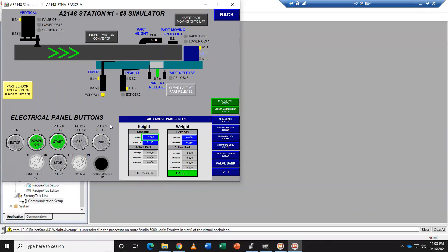Hi everyone, welcome to my PLC lab 3a and I'm going to demonstrate the data that I calculate to pass.